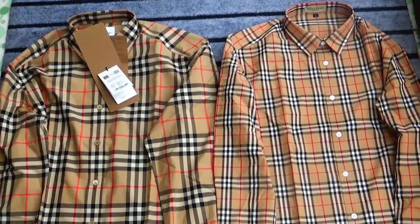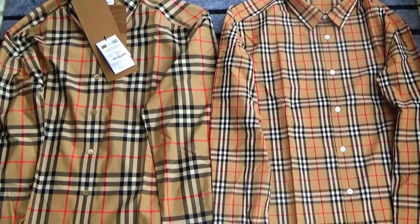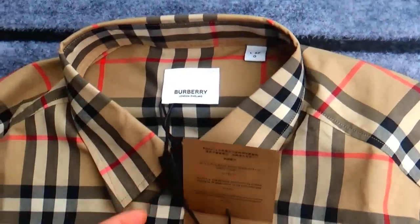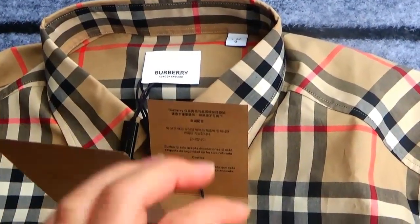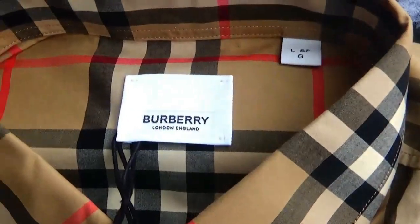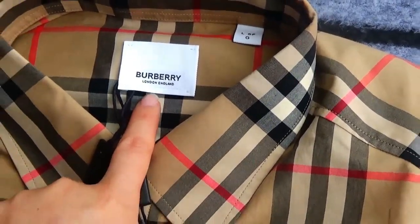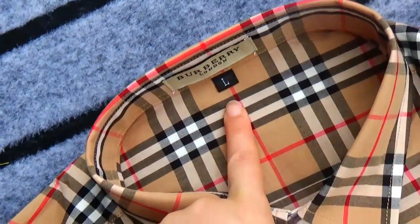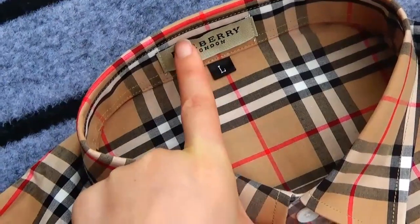Let's check the third item. Let's check this pattern. This is the real version — we can see the bobbling logo is here. And this is the fake version — we can see the bobbling logo is printed here.